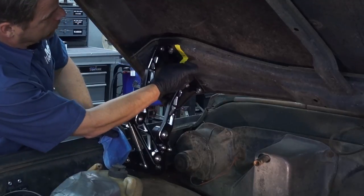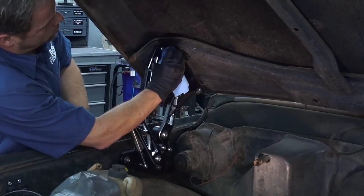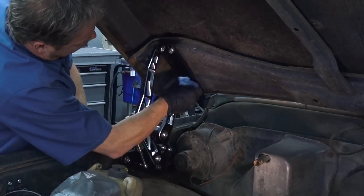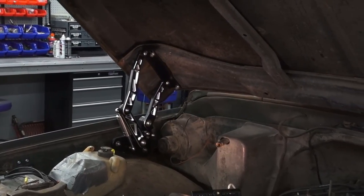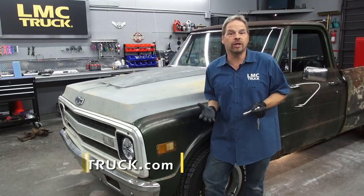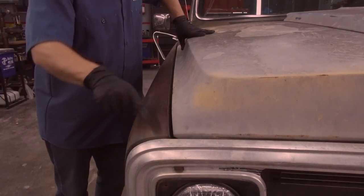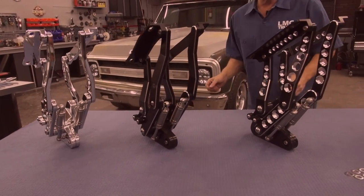One last thing before we wrap up — if you use a little bit of acetone or some paint thinner, you can get your magic marker reference markings off easily. And it looks like a brand new set of absolutely gorgeous billet hood hinges. We hope this video has shown you that you've got tons of options when it comes to upgrading your factory worn out hood hinges. And if you take one axis at a time and think your way through the process, realigning your hood is something you can easily do yourself. Thanks to LMC Truck, you've now got some great options for custom hood hinges. I'm Kevin Tates — thanks for watching.